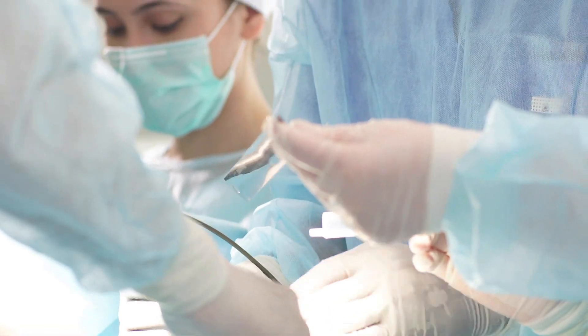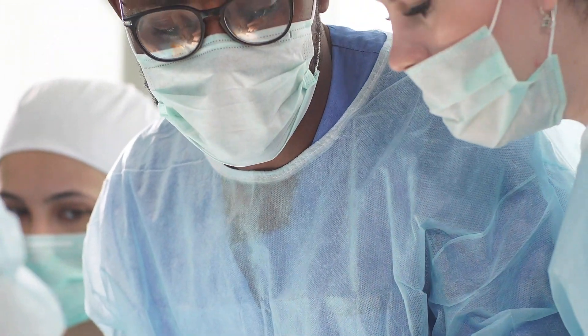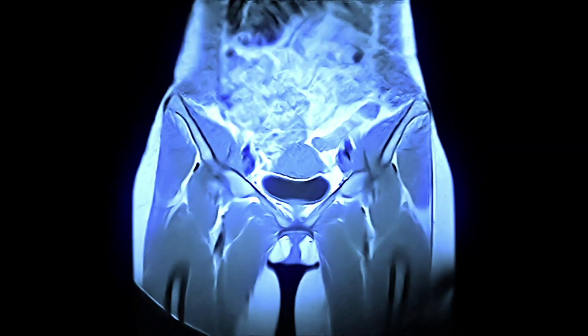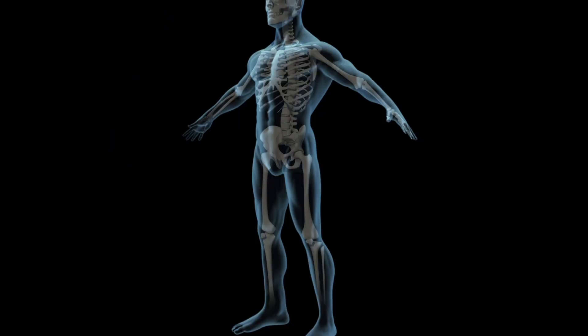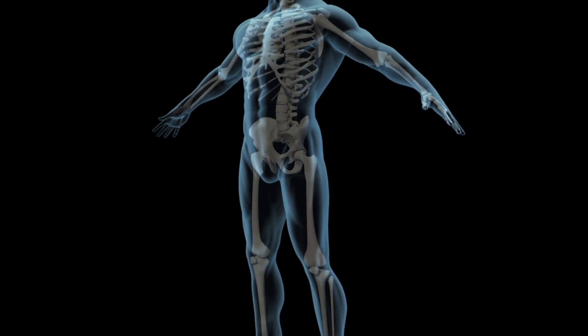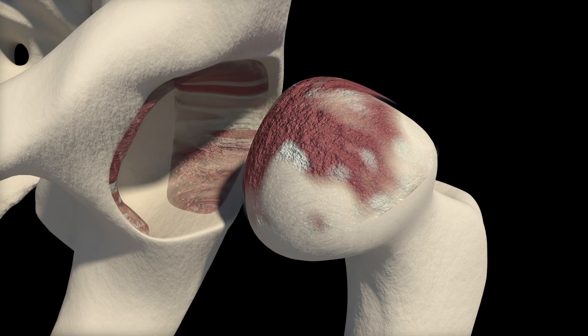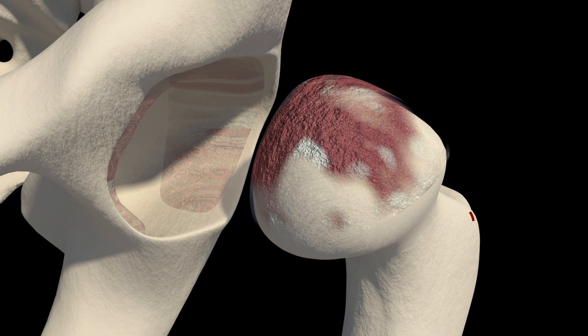During a direct anterior total hip replacement procedure, patients lie face up on a specialized table to help position the prosthetics more accurately. The surgeon may utilize a fluoroscopy machine. Considered minimally invasive, the operation starts with an incision near the patient's groin, usually between three to six inches. After incising the joint capsule, the surgeon removes any damaged cartilage or bone within the acetabulum.